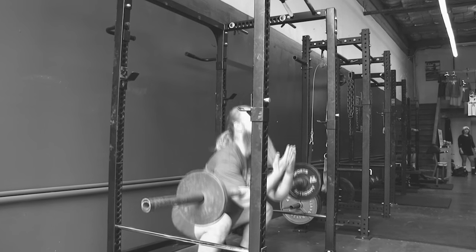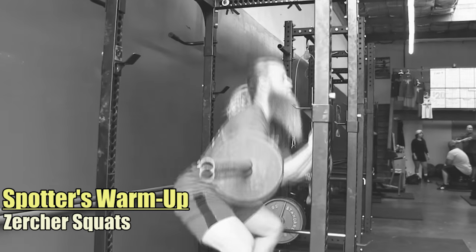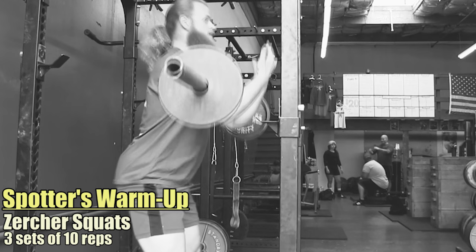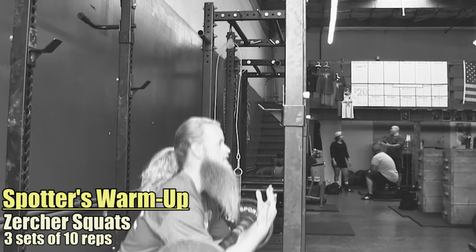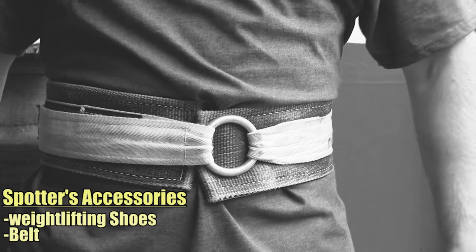When spotting the squat it is important to properly warm up. Searcher squats are an excellent exercise for a spotter because it mimics the movement. I would suggest sticking with lighter weight and higher reps — three sets of ten works best. As a spotter, make sure you are equipped with weightlifting shoes, a belt, chalk, and sunglasses.